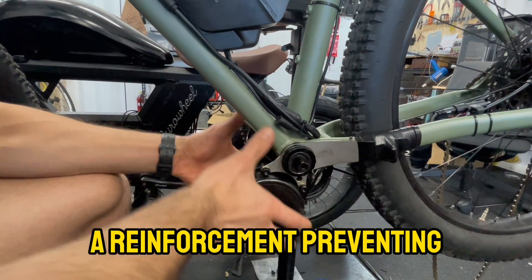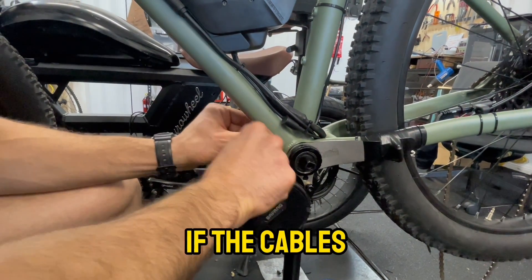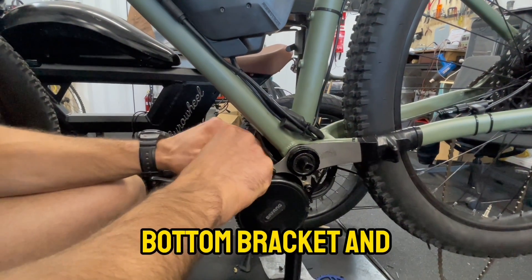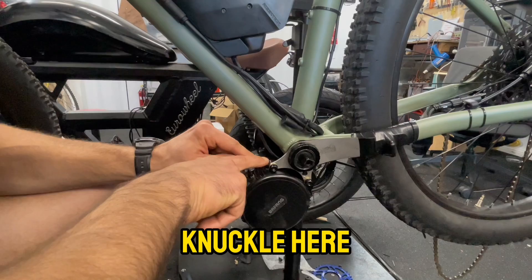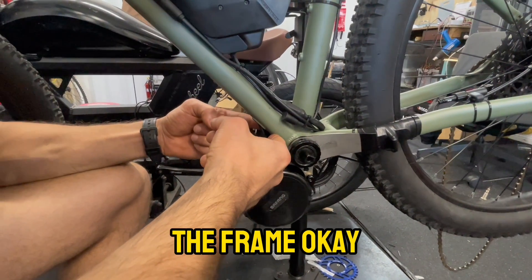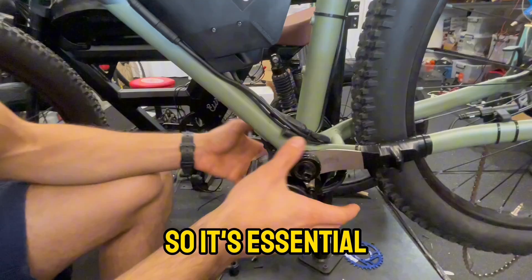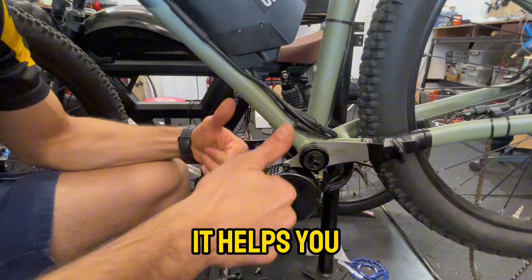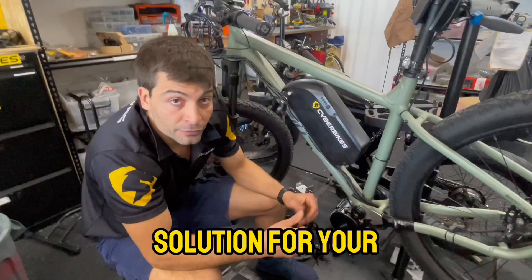So it's essential to have a torque arm — a reinforcement preventing the motor from moving — whether the cables go in the gap between the downtube, bottom bracket and motor, or to prevent the Bafang motor's knuckle from hitting the frame. It's a very important observation, and I hope it helps you find a better solution for your installation. Cheers from CyberBikes.